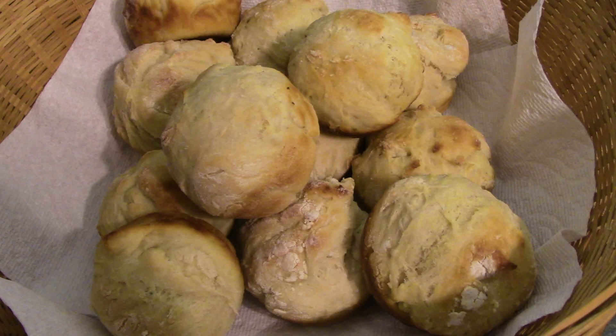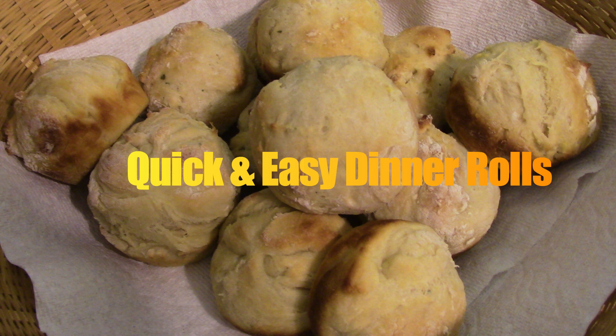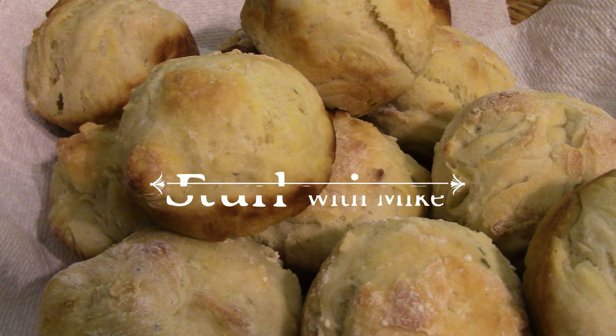Hi everyone, how are you? Today we're going to make quick dinner rolls. You're in a hurry, you want some dinner rolls. The good thing about these is you do have to let them rise, but you make this overnight. That way you only need about a half an hour, 45 minutes, and you've got yourself some nice delicious dinner rolls. So let's put it all together.